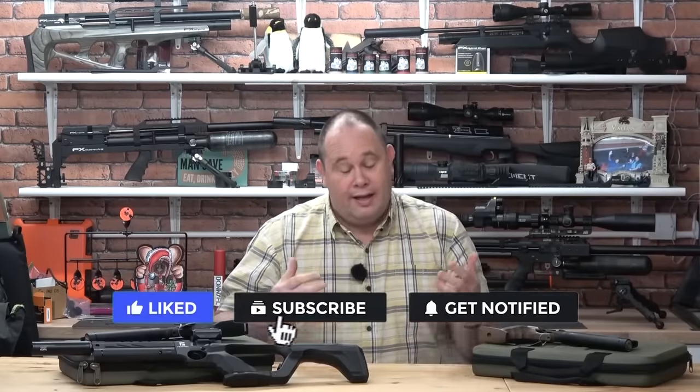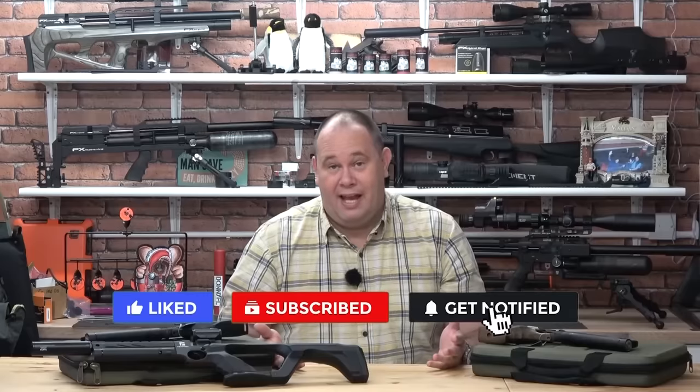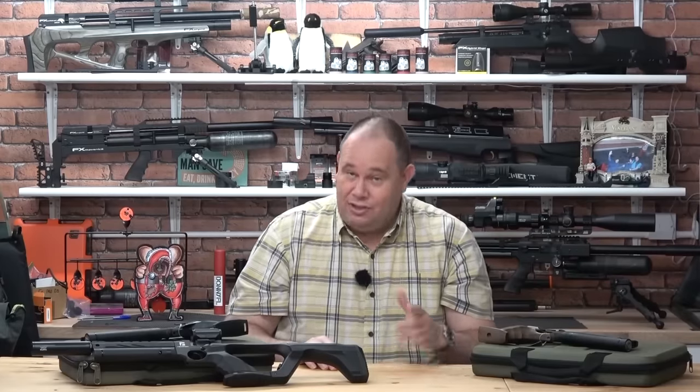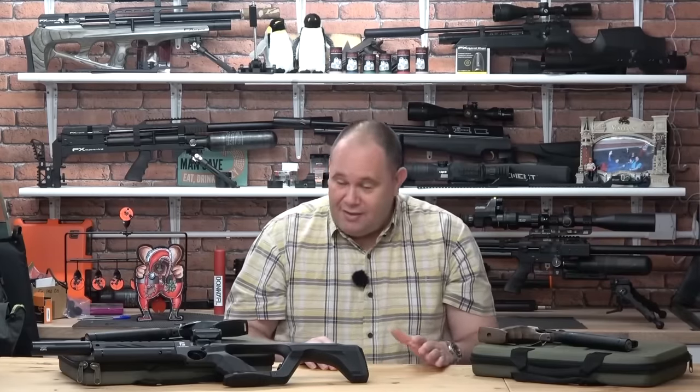If you have enjoyed the video, please give it a thumbs up and subscribe. I've got to be honest — I only video what I think is worth your time out there, that's the way I work. So in case you don't want to miss anything, do ring that bell. Other than that, thanks for watching. Stay well out there, everyone. Cheerio.